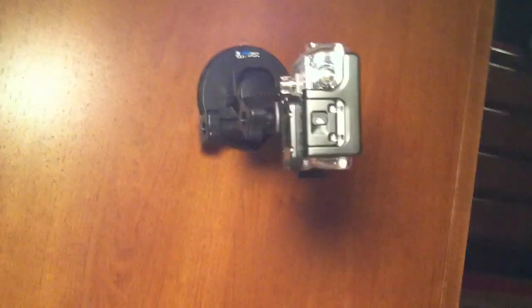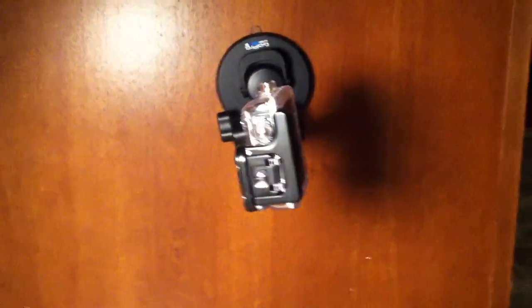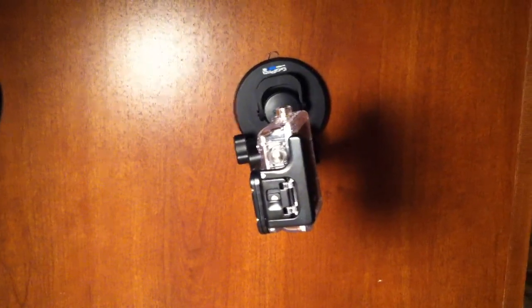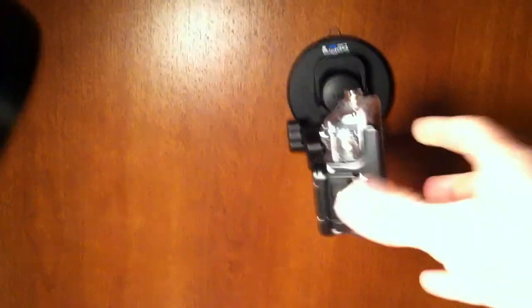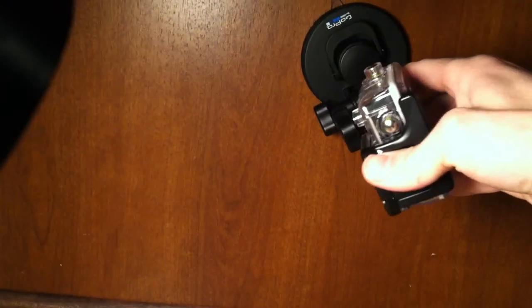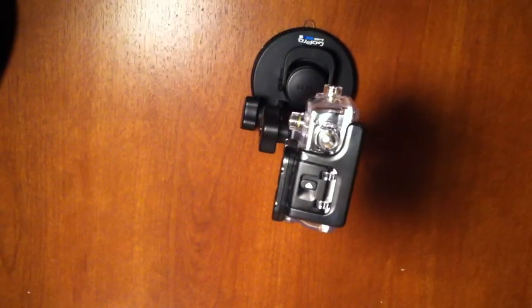There you can see it is up off the ground and staying right there. The smoother the surface the better it's going to stay — such as a car hood or anything relatively smooth. If it is textured, you can see by the reflection off this wood here that it is slightly textured. It will stay pretty well but it can come off because it is a suction cup. So make sure that whatever you're using it on is a really flat surface.